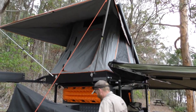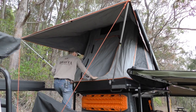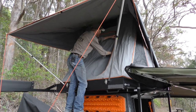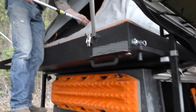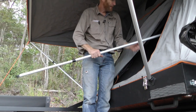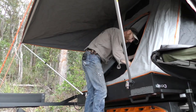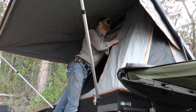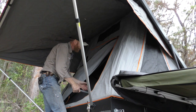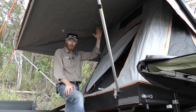That's the quickest, easiest set-up camper on the market, and we can be straight in bed there. I've got these lockout poles, and what we can do with those — I've noticed some people are a little bit, you know, not quite claustrophobic, but worried that a branch might come down or something might come on top of you.